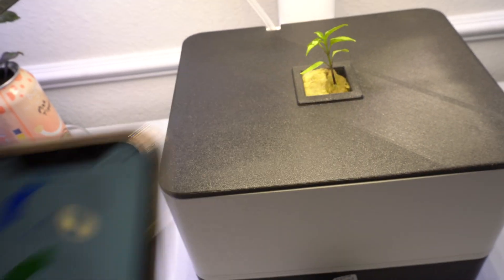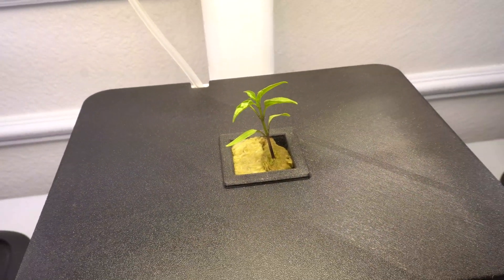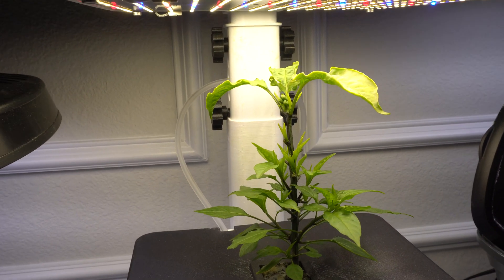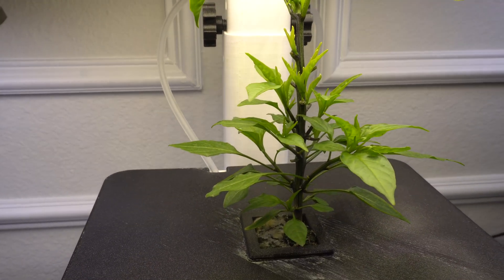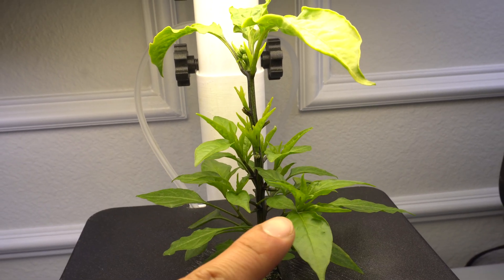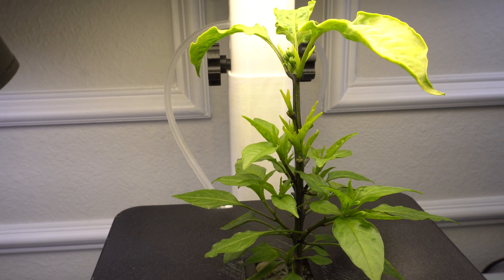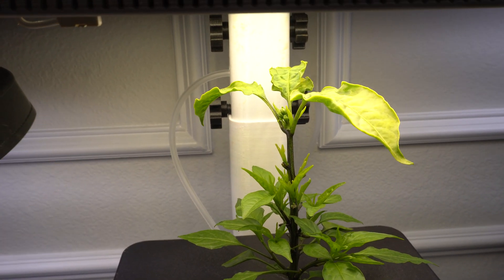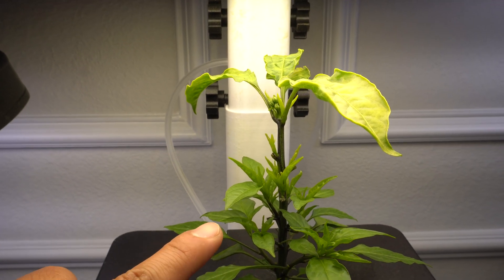Everything is set, so we'll come back soon and check on this once there's progress. It has been exactly 23 days now and the plant is looking good. Notice the larger leaves are gone — I made a huge mistake because I accidentally set the unit to 60% light intensity, which really burned the leaves. They turned white and started to discolor.